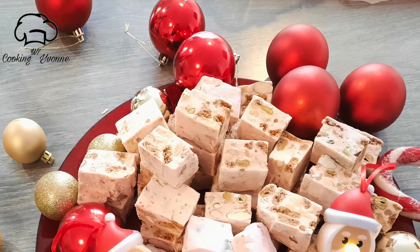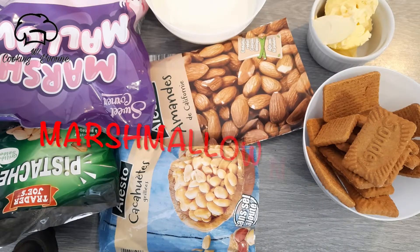Hello everyone, I will tell you about my YouTube channel. I am going to use Marshmallow Candy.